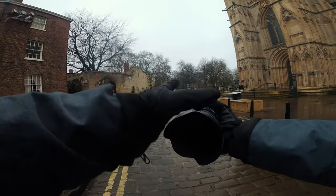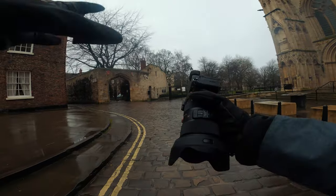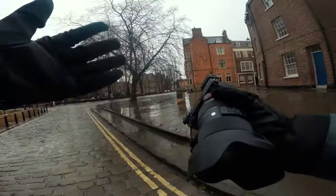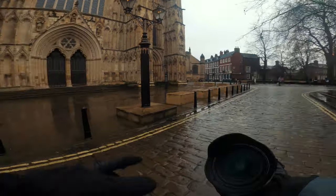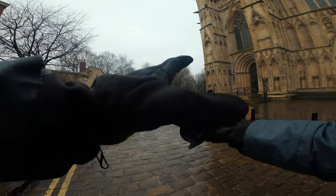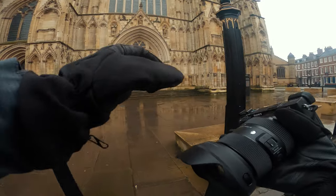The only thing this camera doesn't have that I would like is 5-axis in-body stabilization, but that doesn't really take massive effect when doing photography unless you're really shooting with slower shutter speeds. I'm going to be shooting today with the 24-70 or the 50 1.4. I've decided to leave the 24-70 on, but because this is a 24-70 designed for a full-frame camera, there is a 1.5 times crop.